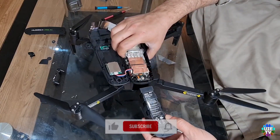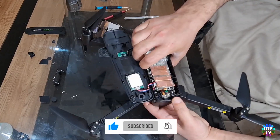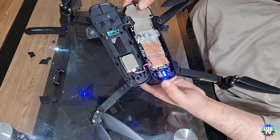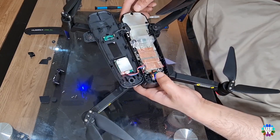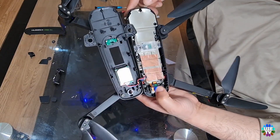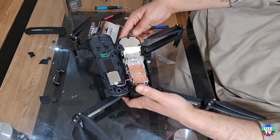Now put the battery pack into the drone to test it and make sure that the power button is working properly. Press and hold the power button as shown — the drone should turn on as normal. Now turn it off by pressing and holding the power button again.